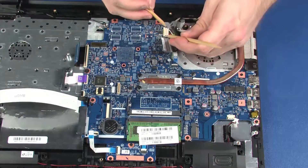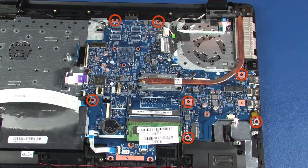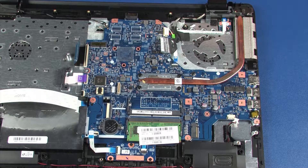Disconnect the power connector cable from its connector on the system board. Remove the seven 4 mm P1 Phillips head and one 2 mm P1 Phillips broad head screws that secure the system board to the top cover.